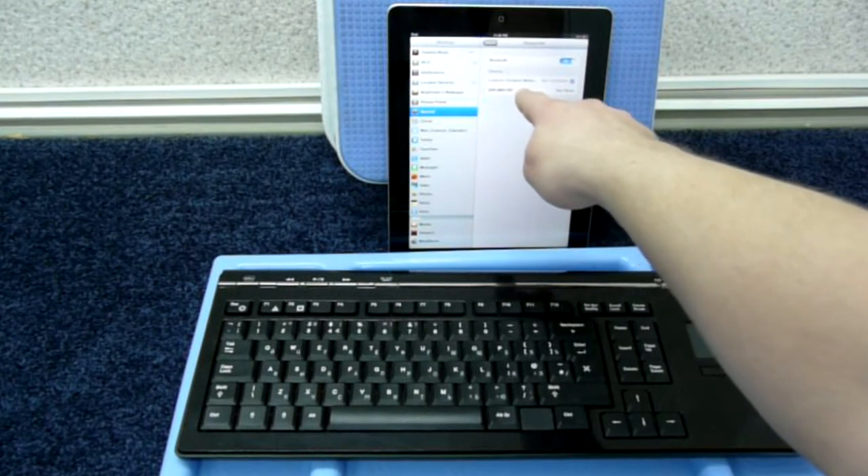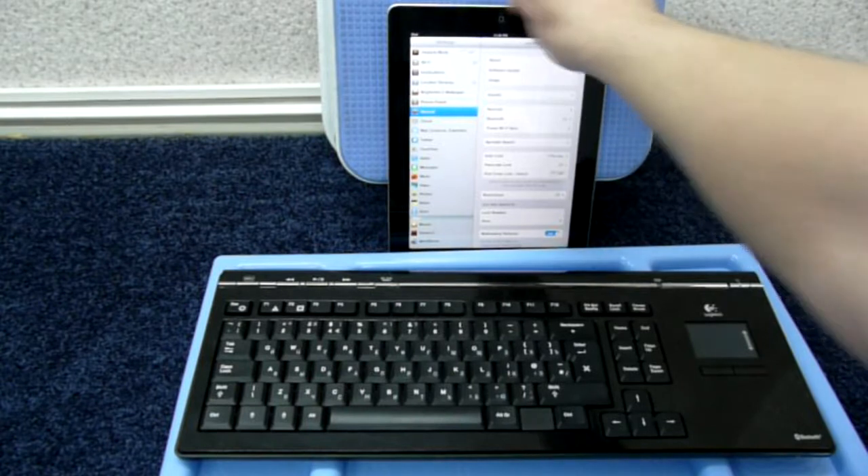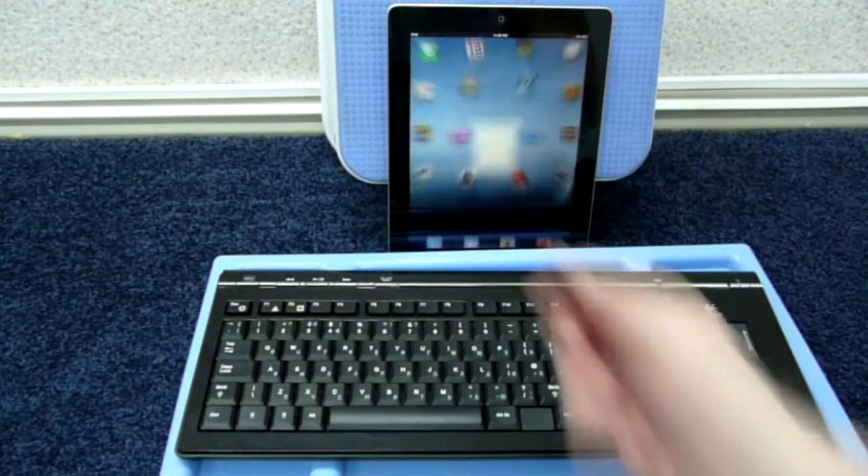Your keyboard is now paired, and you may use it in all apps instead of the on-screen keyboard.